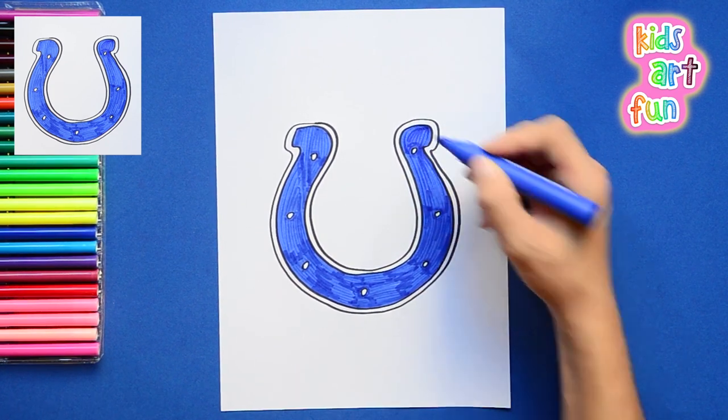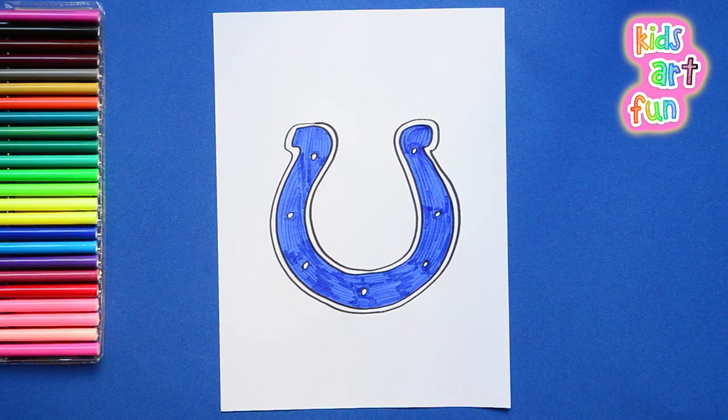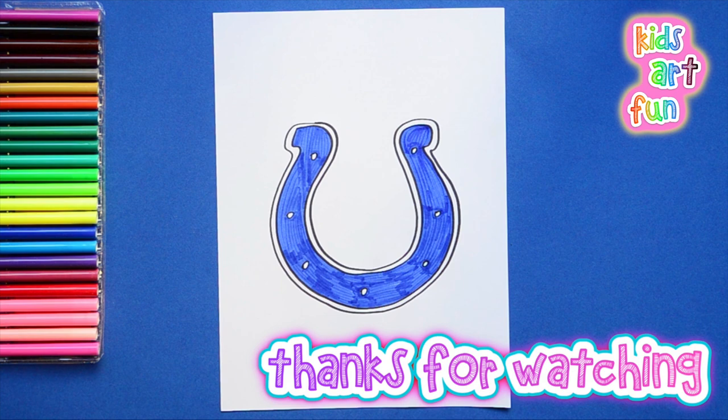The Indianapolis Colts football team logo. Watch out — they'll trample you. Come back again soon and be sure to subscribe.